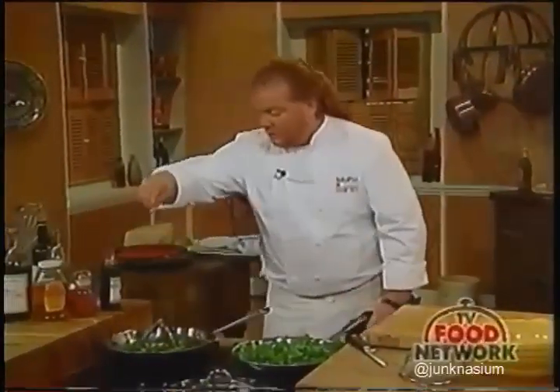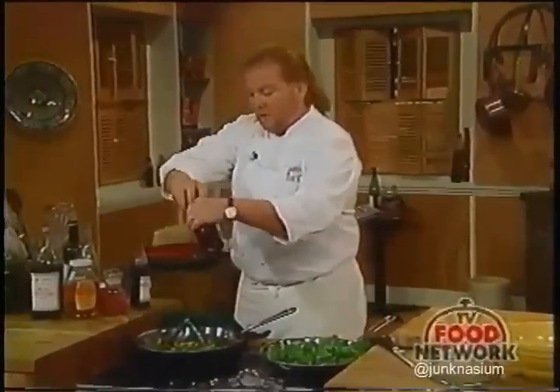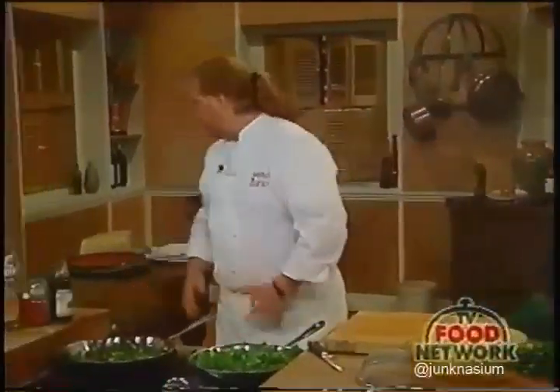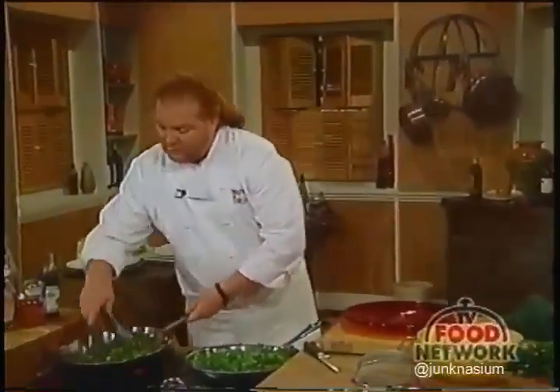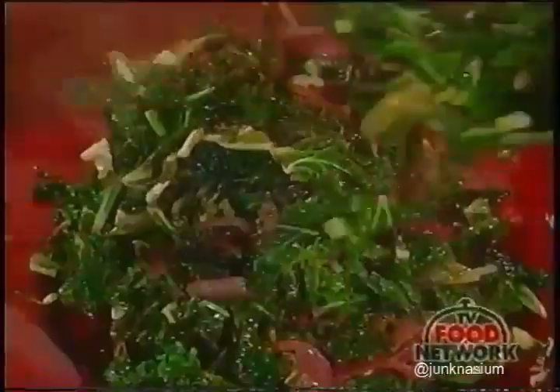I'm going to season it with a little salt and pepper and arrange it on the plate. Now the sauce is this pomegranate molasses—you can buy it in a jar. In pomegranate season, October through December, you can get fresh pomegranates and sprinkle the seeds around the plate to make it even more attractive. The sauce itself is exquisite—rich, not very syrupy.